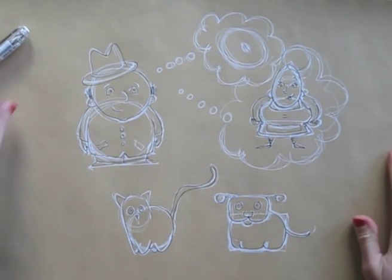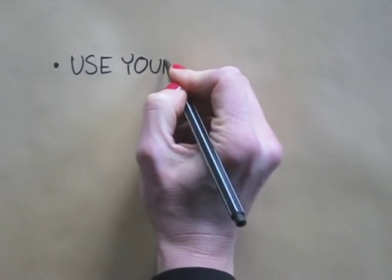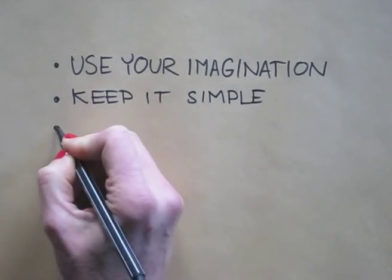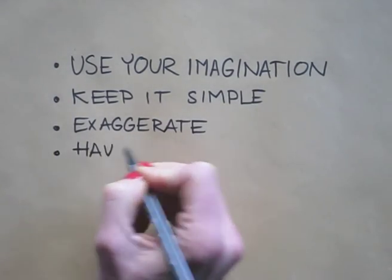So that's basically it — just a few tips. Use your imagination. Keep it simple. Dare to exaggerate. And above all, have fun.